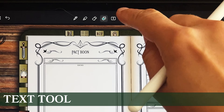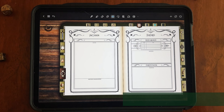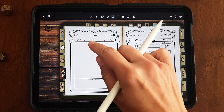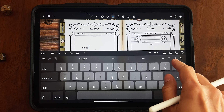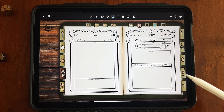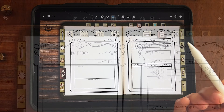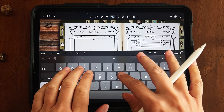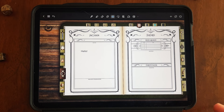Next we're going to look at the text tool, which is one of my favorites. As cool as handwriting in a digital journal is, I personally have very messy handwriting, so I like to use the text tool whenever I can because it makes everything neater. It's the tool with the T on it, and all you do is click anywhere you want to write and start typing.